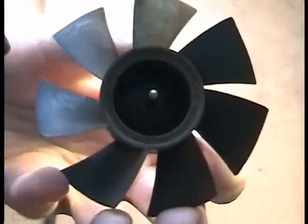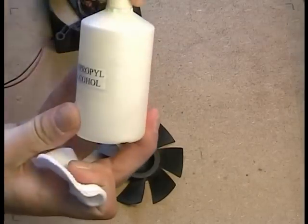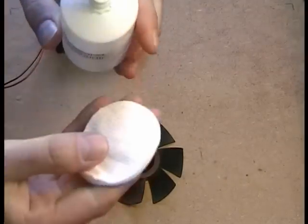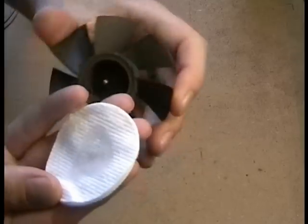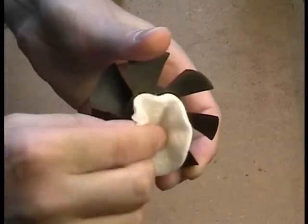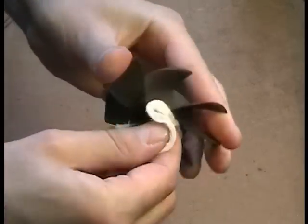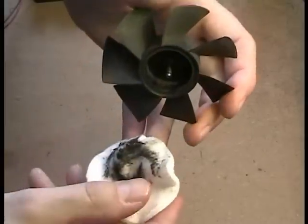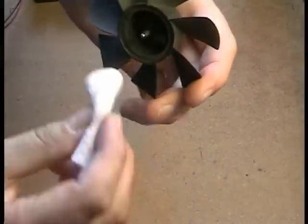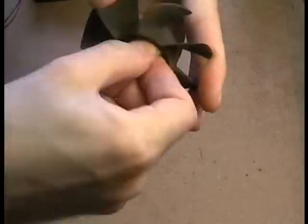Now we've got two elements: the rotor itself and the frame it is mounted on. You need to clean everything with isopropyl alcohol and cosmetic pads. Just look how much dust gathered inside my fan. Try to wipe as much as you can.